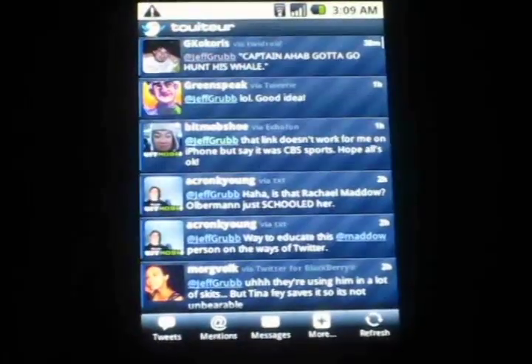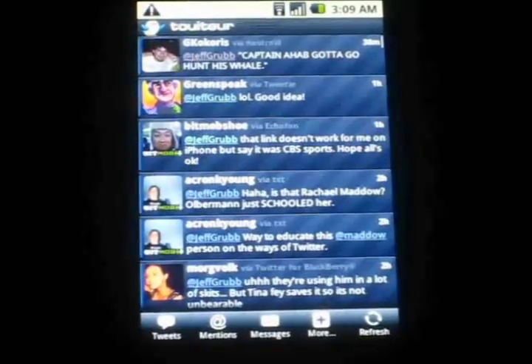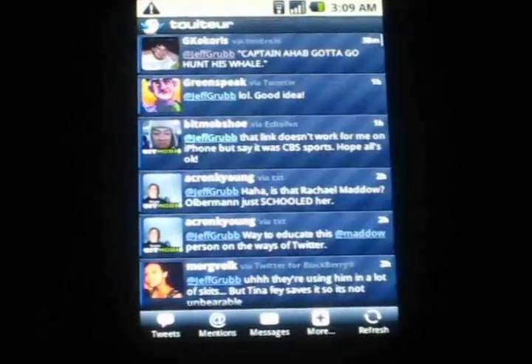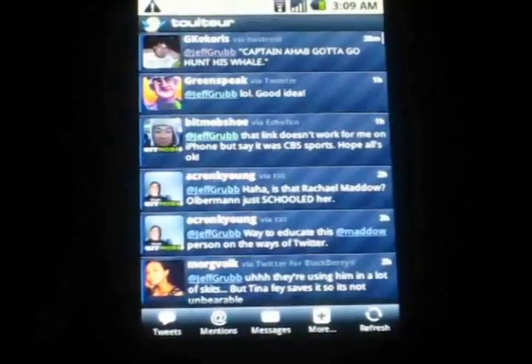It is a keyboard replacement app that works with the swipe technology. It's not Swipe itself — it may in fact just be a ripoff. But unlike Swipe, you don't have to sign up for the beta. It's already in the Android market, you can get it now.